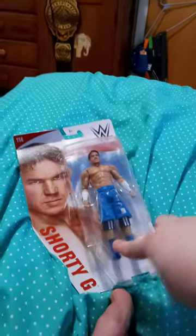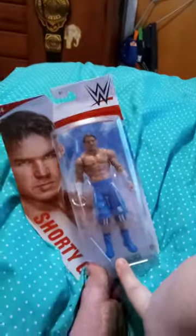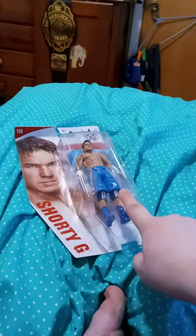Hello, my name is Eli. We're doing another unboxing of WWE Basic Series 714. This time it is Shorty G, also known as Chad Gable. He comes with the head scan that we need. So anyway, let's go ahead and unbox him.